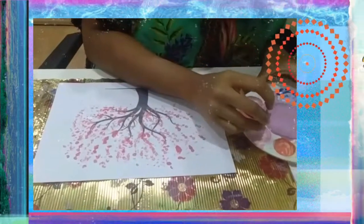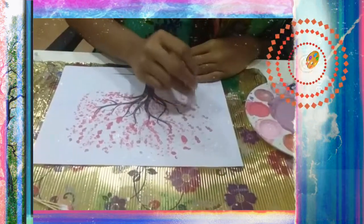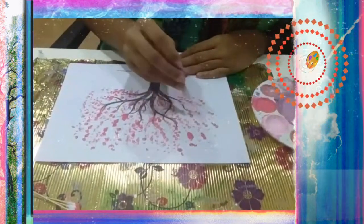Now a shade of the lightest color — I've got a very pale pink here and I'm just going to go over the same spots like this.